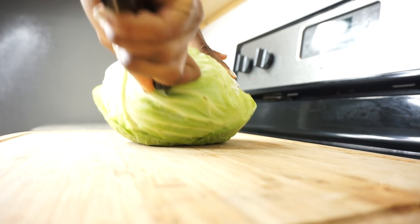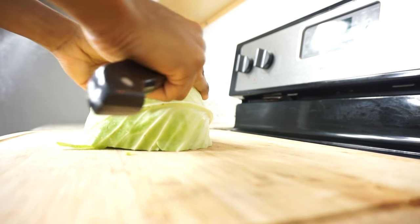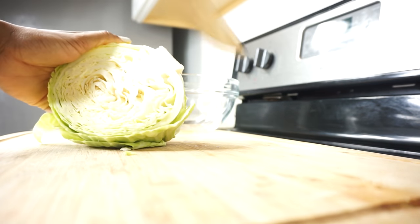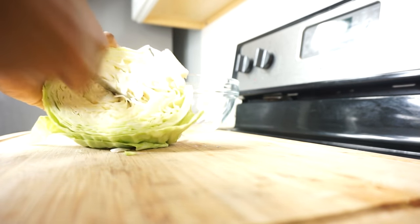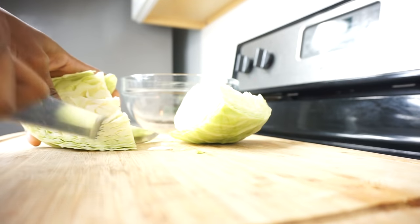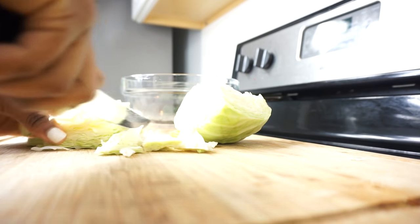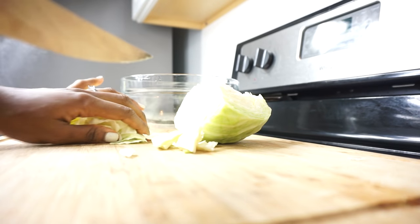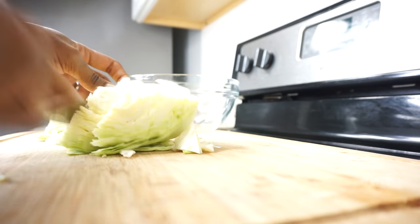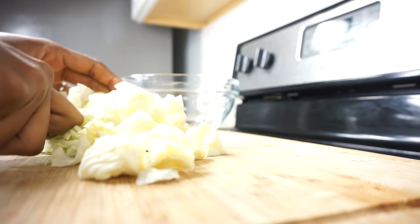To get started, I am using one head of cabbage and I'll be using half of that, because it's going to make a lot especially for one person. Just remove the core just like that, and then we're going to give the cabbage a rough chop. You don't want to chop it too thin — just roughly chop it because I like to feel the cabbage in my mouth.